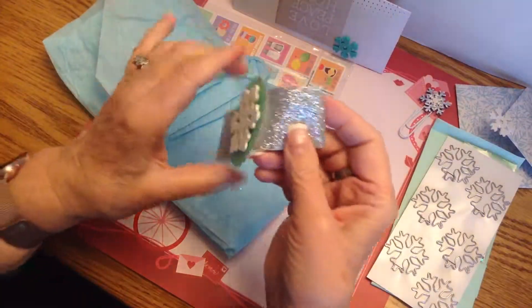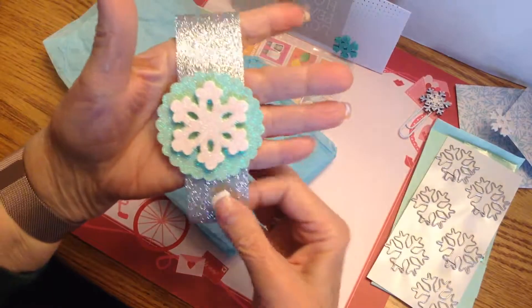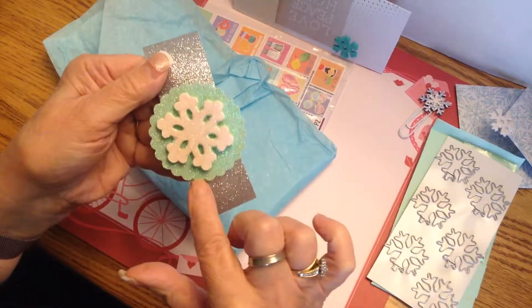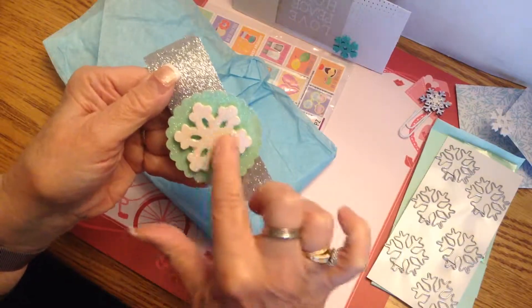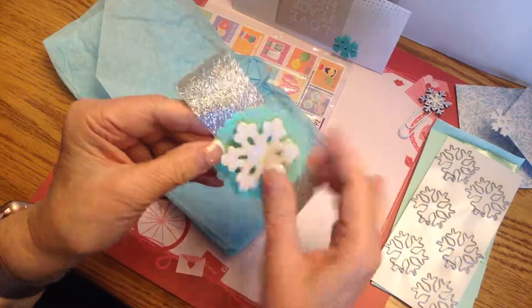This was actually the belly band that was on this — I had taken it off to take a peek — and she really did a cute job with that. It's a punched-out doily with a large snowflake sticker on it.